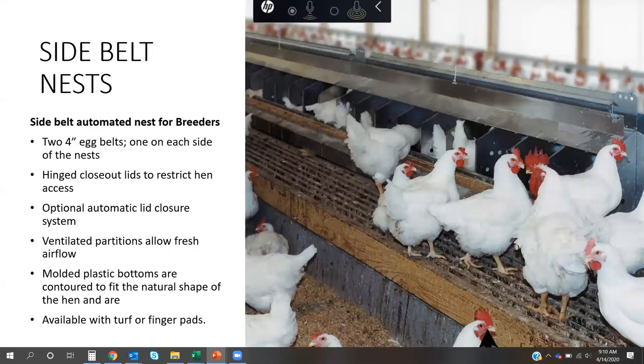The side belt nest has become predominantly the preferred nest in the US for breeder hens. The main difference is it's made up of two 4-inch belts out on the side. We've had great success with this nest — I'd put it second to none for quality and performance. The hinge closeout comes standard on our nest, and we've also recently integrated an automatic closure system. There's been a great deal of research done on egg cleanliness, salmonella control, and contamination with the use of closeouts.